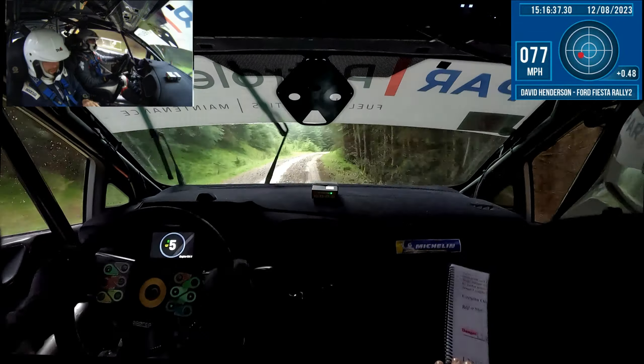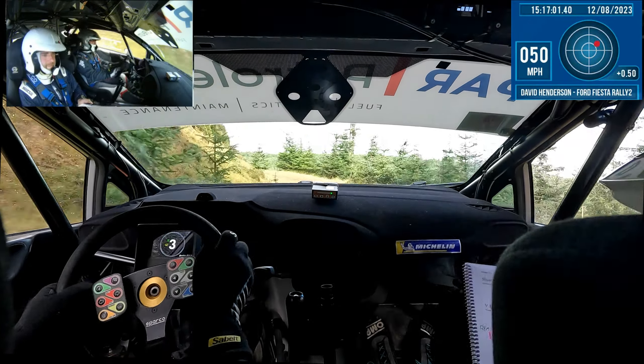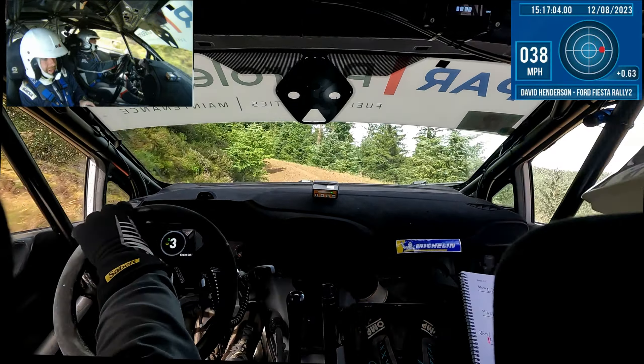Remember — caution, late left 4, 40. Long flat right 2, continues over crest, 60. Right on crest, late left 3. Into left 2 in. 60, 60, 60 — left 2 ok, into crest. Only 80 down mid, hairpin right.